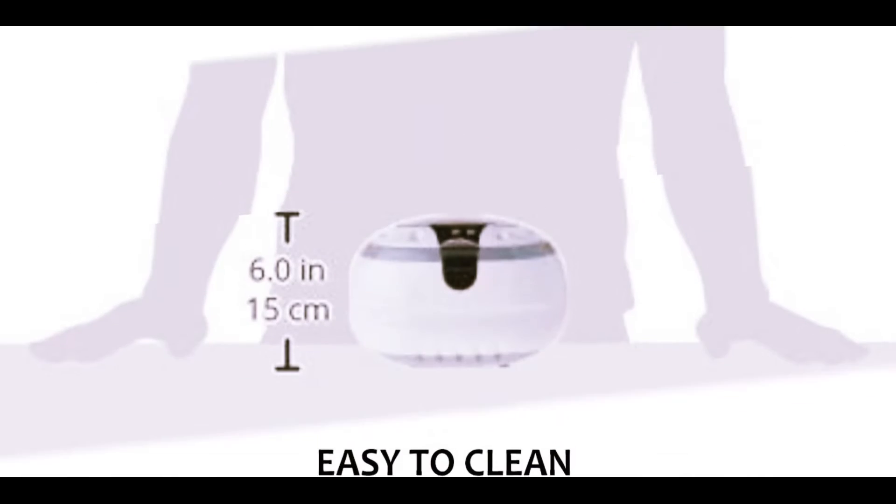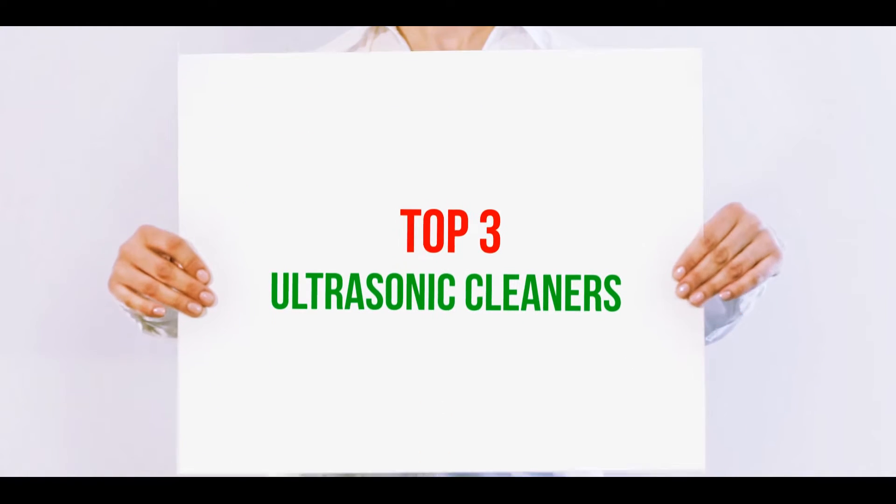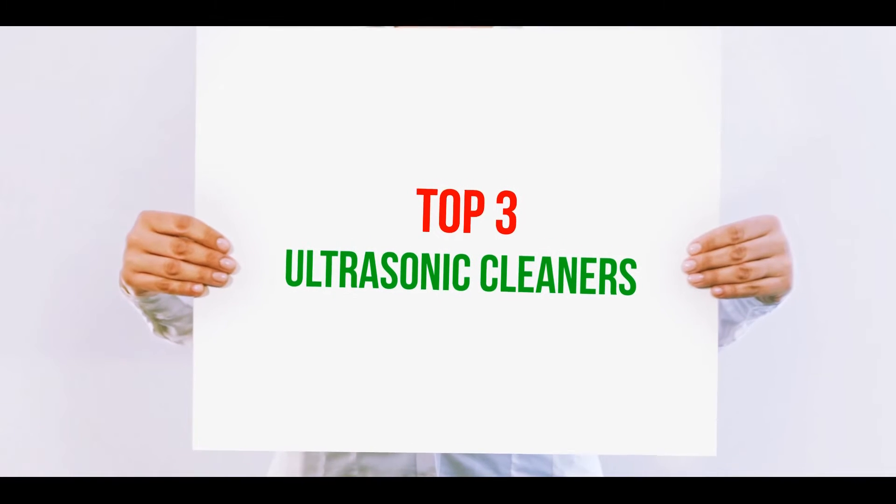Hi guys, welcome back to my channel. In today's video, we're gonna check out the top three best ultrasonic cleaners.